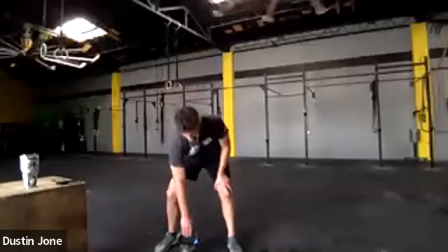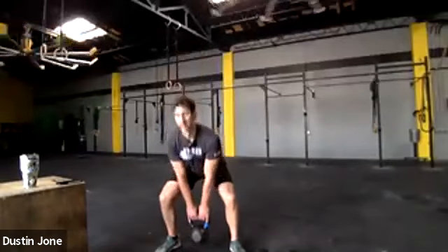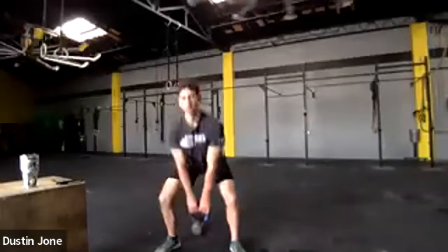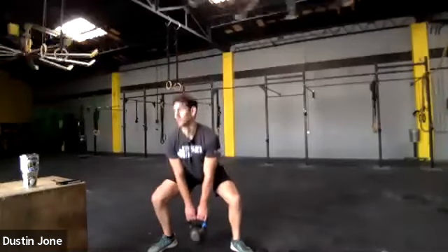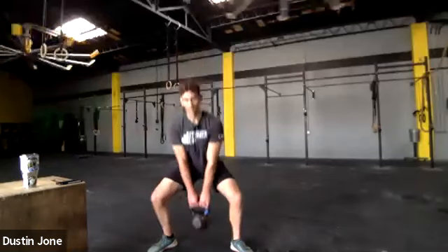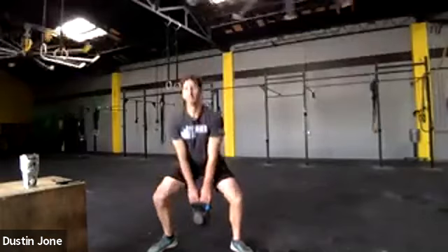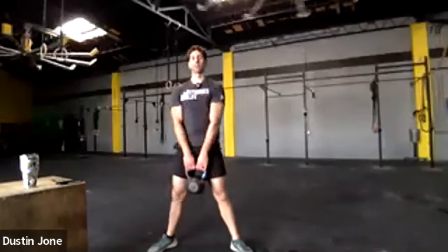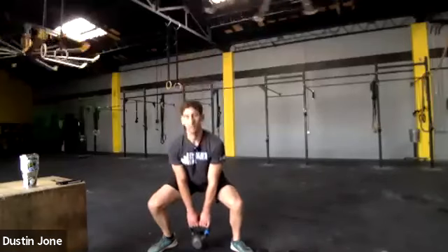Get ready, 10 seconds. Think about your form — tummy tight the whole time, back staying straight. Ready, go — one minute. Up tall each rep, keep that chest up, keep your core tight. Keep that weight between your ankles; if it's up by your toes, your line of action is off a little bit. You guys are looking good — 10 more seconds and we're going to switch to shoulder press.